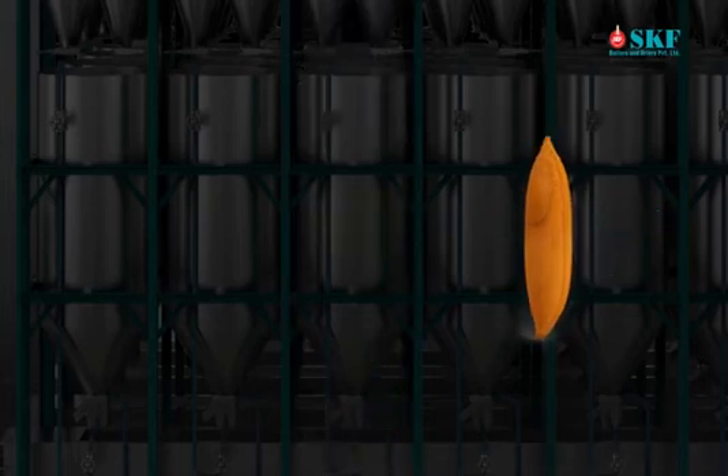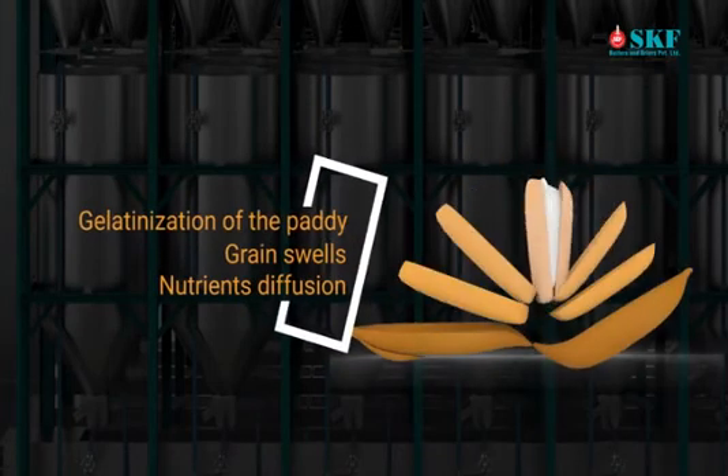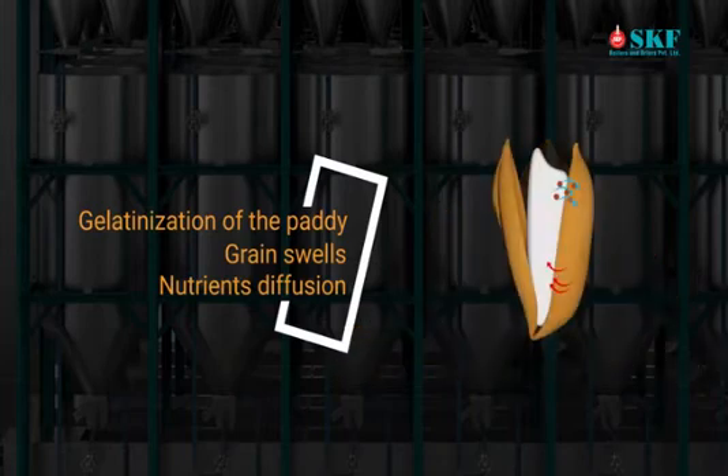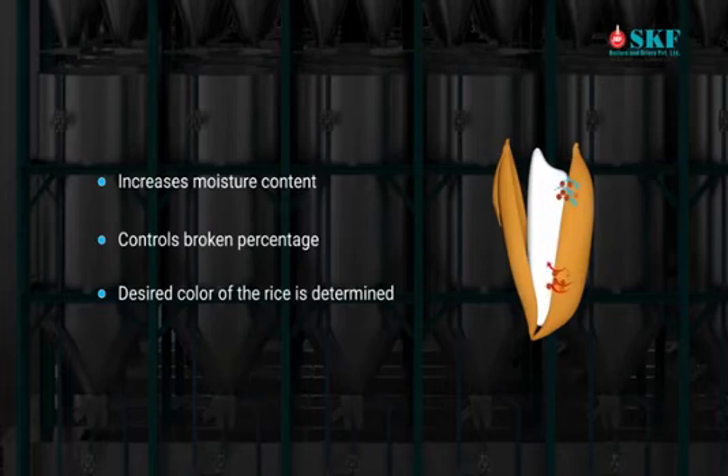Benefits of soaking: the color of paddy changes into golden yellow, gelatinization of the paddy takes place, grain swells, and nutrients diffusion takes place where the oil from the rice is transferred to the husk and the nutrients from the husk are diffused into the rice bran. It also increases moisture content, controls broken percentage, and the desired color of the rice is determined during the soaking process.